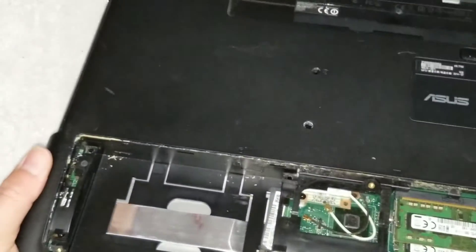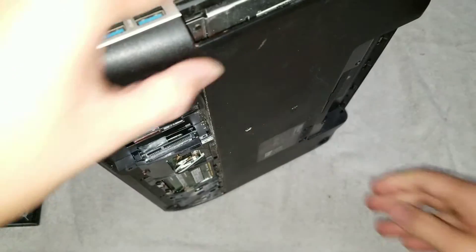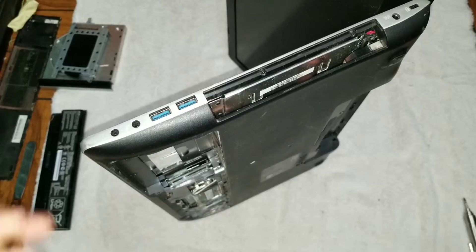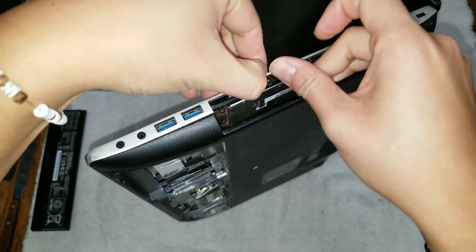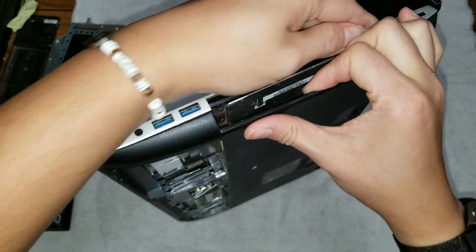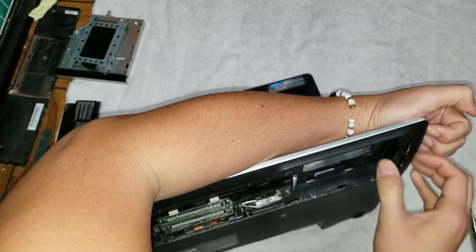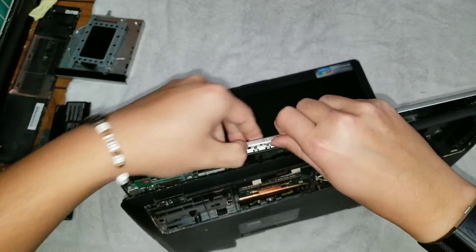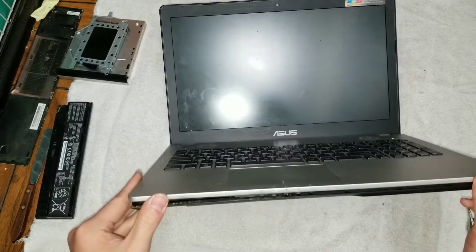Then you can get to the pain in the ass part. What you want to do is open the screen partially like this. Once you got it up like that, you can pull on this — hold on the metal piece, the silver part — and pull on this back case to get it to pop open a little bit. Once you get that gap, you can go around the edges. This one is kind of tough. Just go around and pull this casing off. Once you got the edges, this will come apart and come up like this, and you can undo the clips.